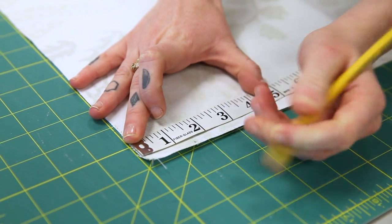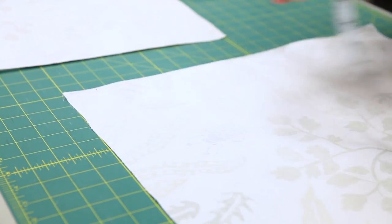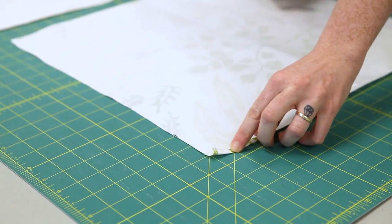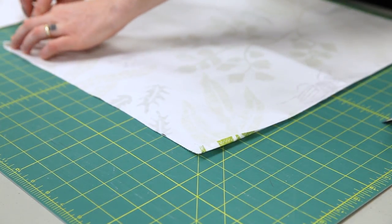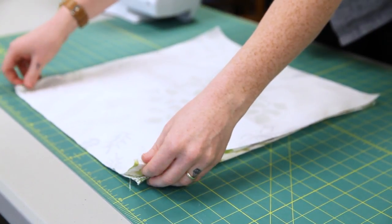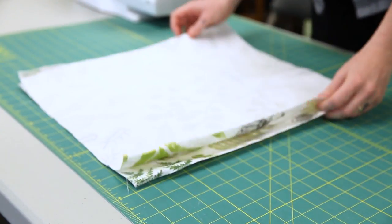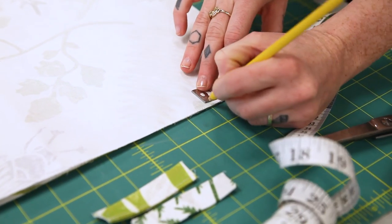Take your two exterior bag pieces and make a small mark on the left and right sides one and a half inches down from the top edge of your bag. Press a quarter inch hem on each side from the top of your bag down to the mark you made.